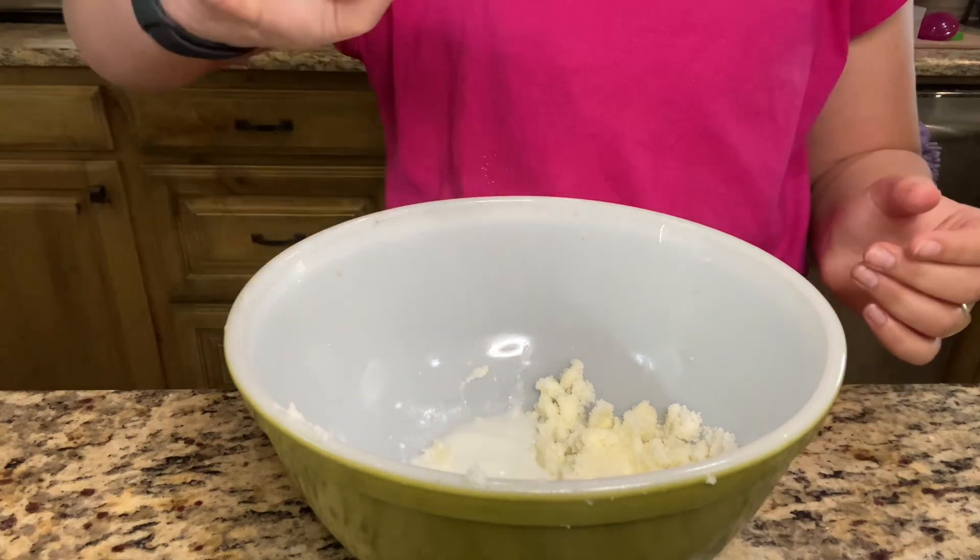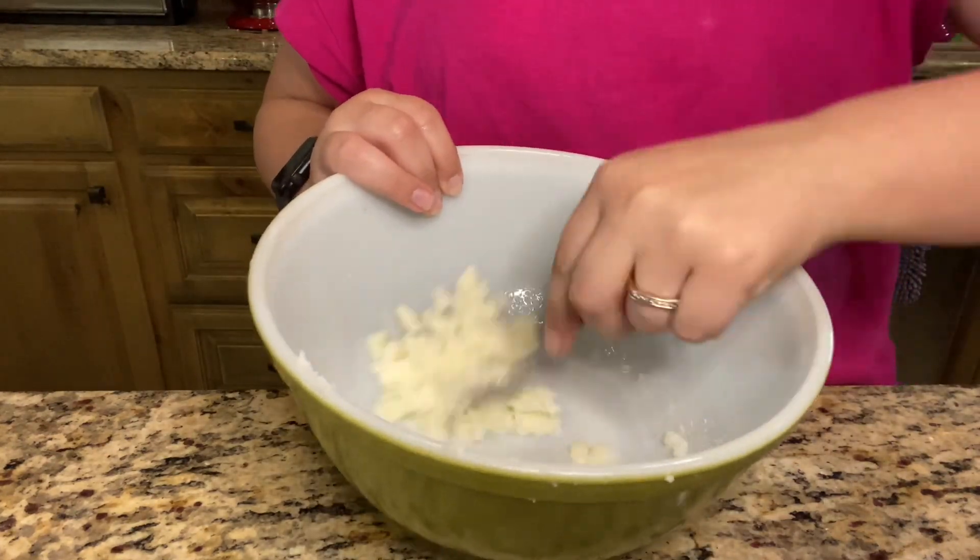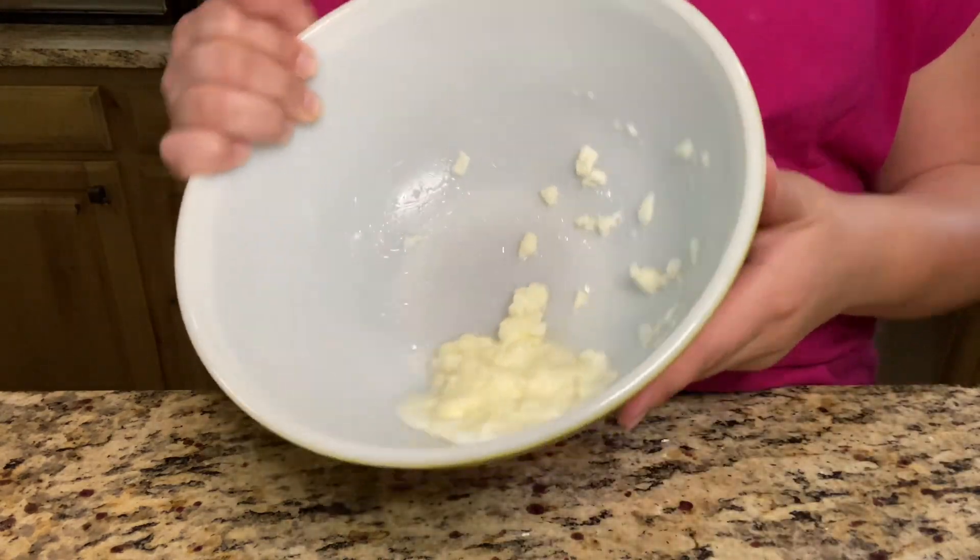One tablespoon of milk. It'll look a little watery.